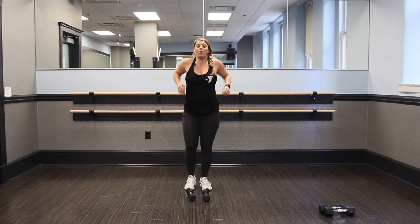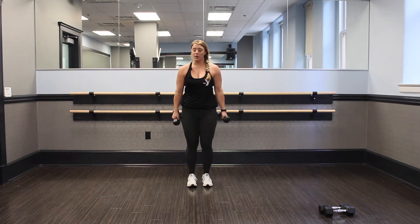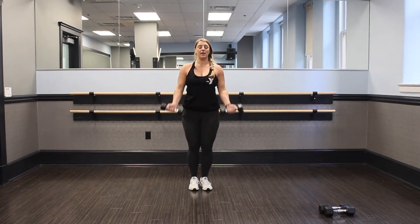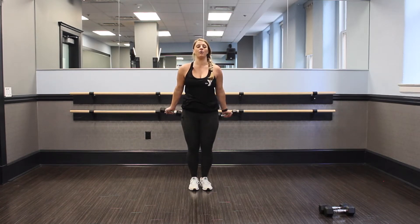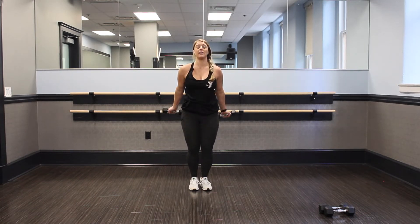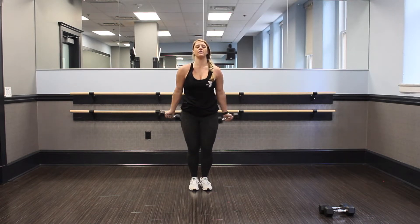Nice job. Set those weights down, roll it out. We got one more set here — this is our burnout round. Take your time and do what you can. If you have to pause in between, push through. This is your threshold. Let's go. One more minute here — down and up, elbows in, belly tight, and curl. Don't swing on me. Make sure you're breathing. Inhale down, exhale up. Let's finish strong. You got 10 seconds.